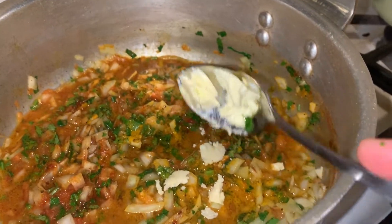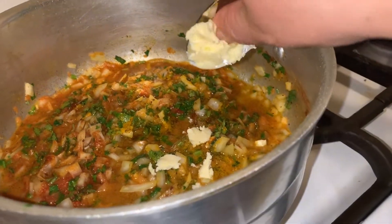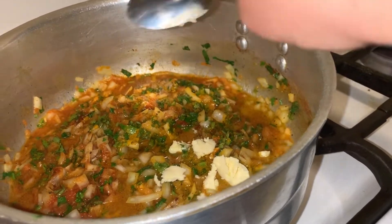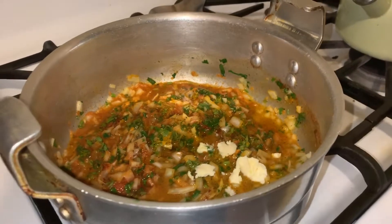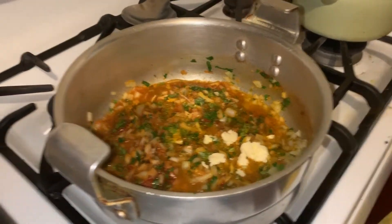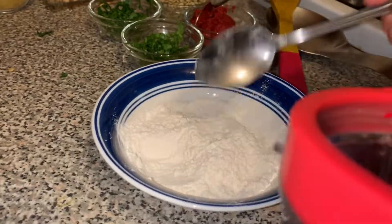Next we're going to add half a tablespoon of ghee. If you have it, great; if not, that's also fine. We add ghee because it gives the soup just a little bit more flavor. We're going to stir that and let it cook.